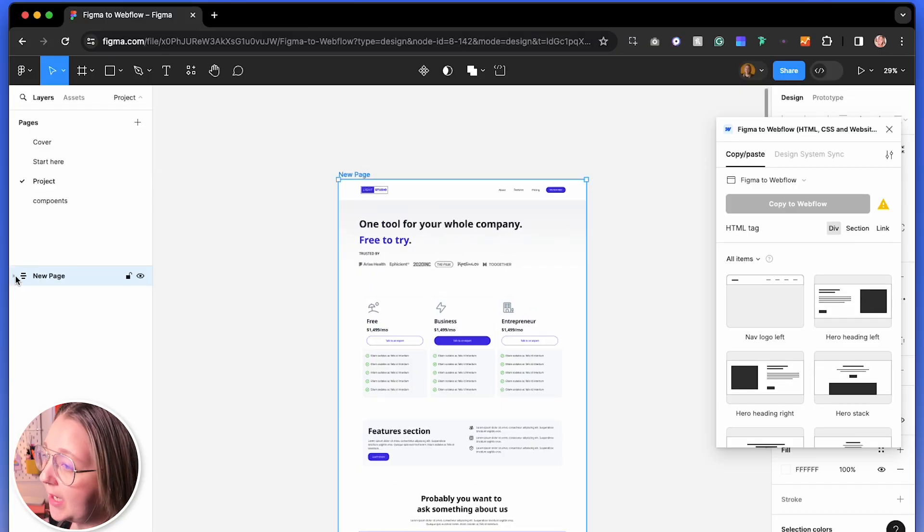Watch closely as I effortlessly copy and paste my Figma design straight into Webflow. So first of all we're starting off in Figma. This page has been designed and set up for this project — I already have the Figma to Webflow tool open. The first thing I want to run you through is the actual page layout itself. It's really important to name your layers. I've said this a bunch of times in all my videos, but this time it's extremely important — name your layers.